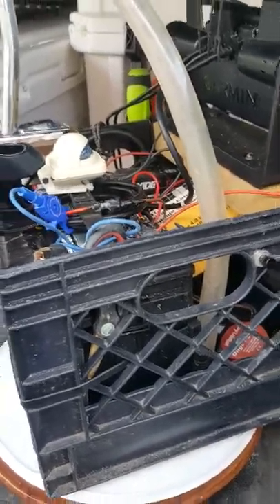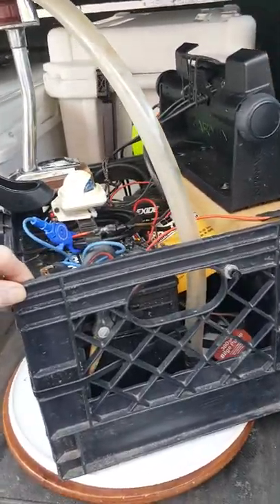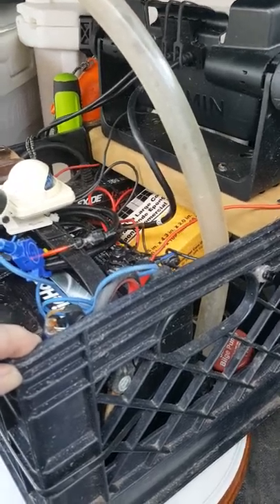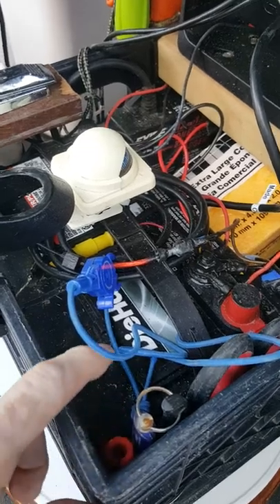Here we go — this is my little all-in-one milk crate fishing box that I take in my canoe. It's got several features that I kind of like. I have my deep cycle battery mounted right inside here.